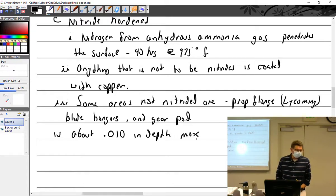Cylinder barrels are also nitrided for the most part — we'll talk about that next week. One thing you need to know: where it is nitrided, it will corrode very fast, so be very careful.